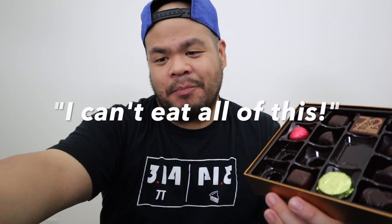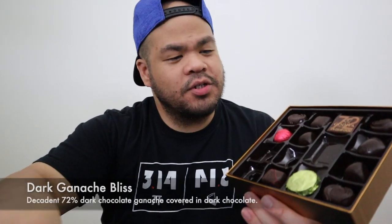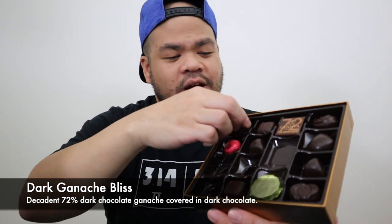I'll try two more — I can't eat all of this, there's no way. This is the dark chocolate ganache 70%.